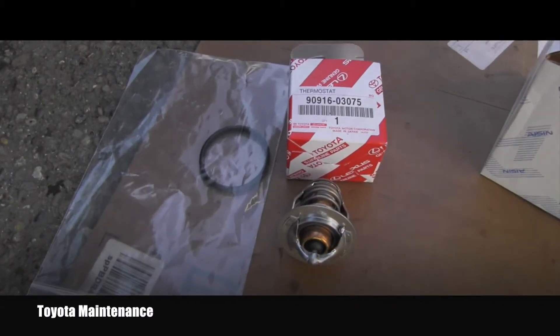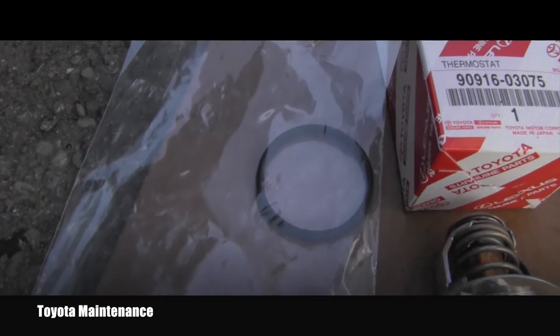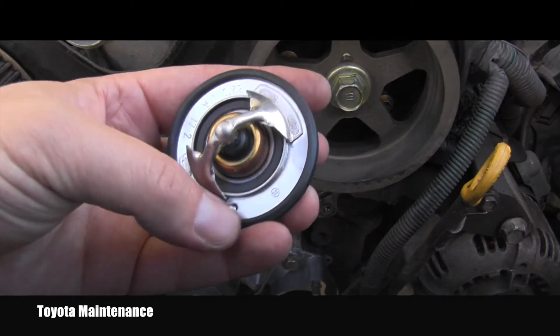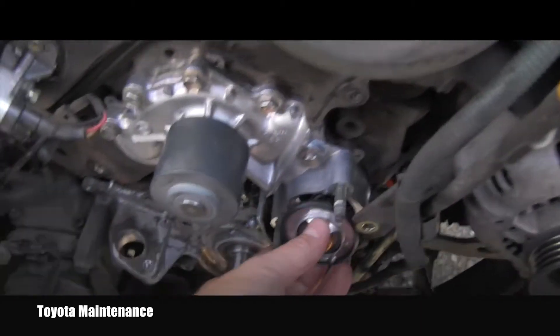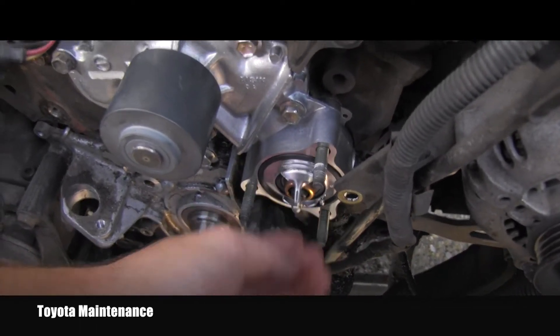Here you can see the new thermostat — it's an OEM part number from Toyota — and this is the new gasket which you purchase separately. As I mentioned previously, this little jiggle valve needs to be installed in the downward position, so it goes on the bottom.